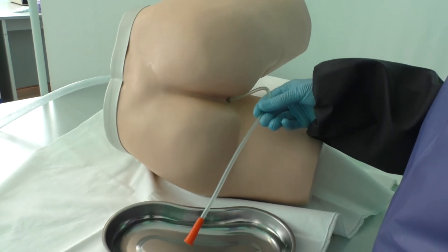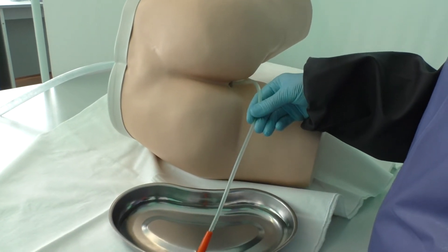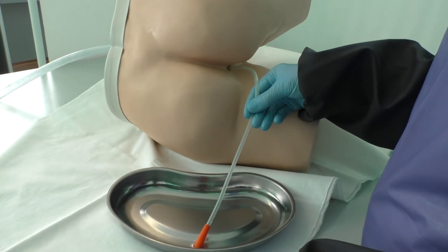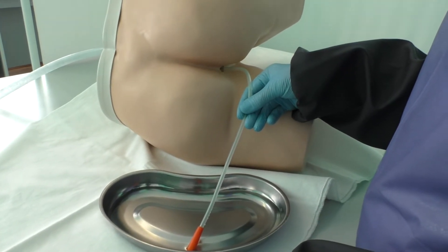Leave the rectal tube in place for approximately 30 minutes. Observe the expulsion of flatus and auscultate bowel sounds.